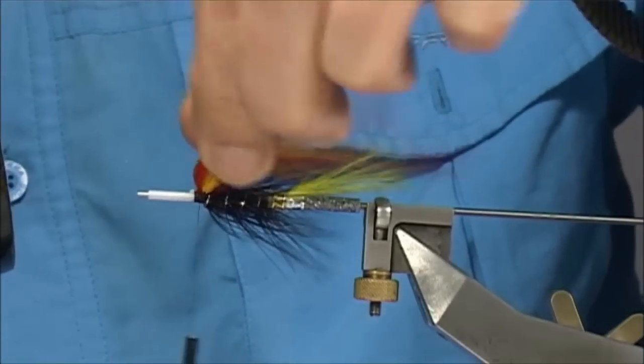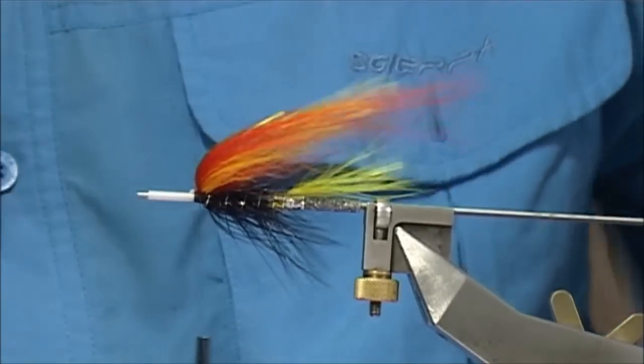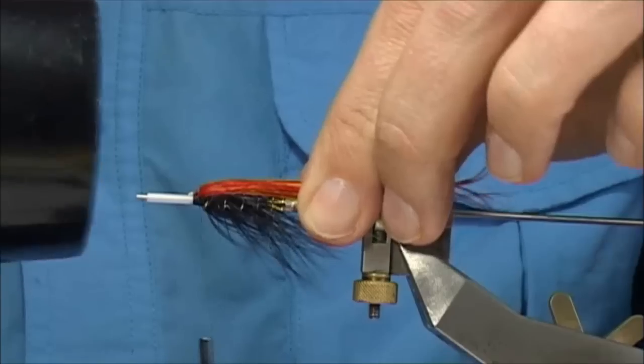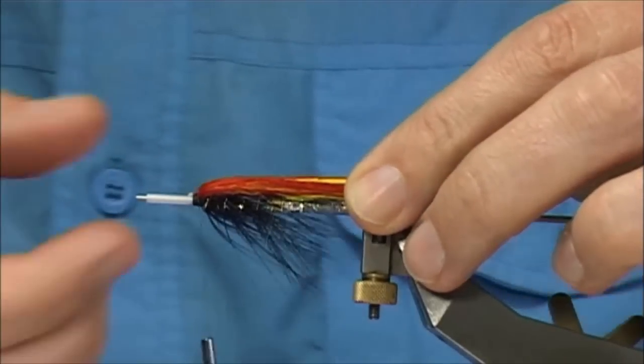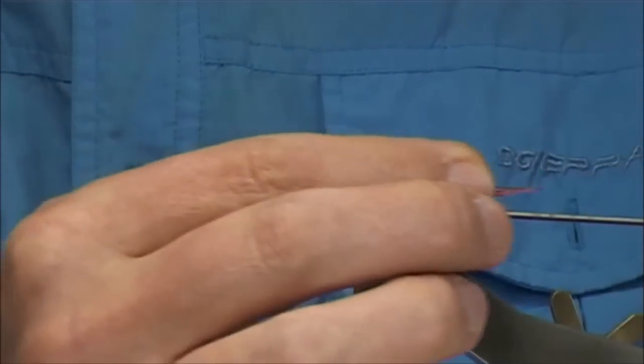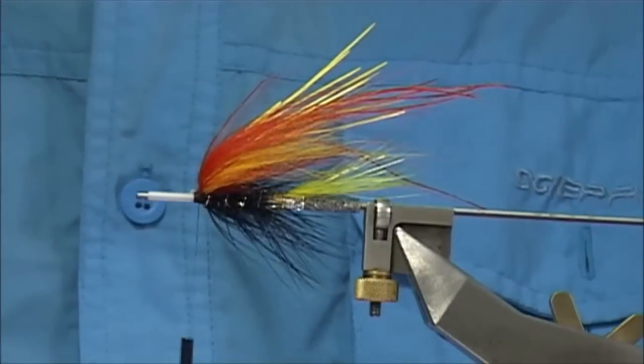You can have a look — you can see the taper here starting. Just leave that there. You can hold it while it's still warm and this will hold back or stay back for you.